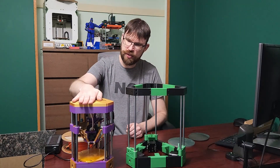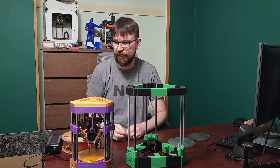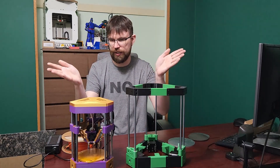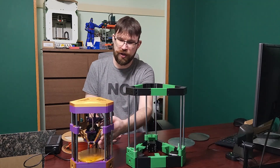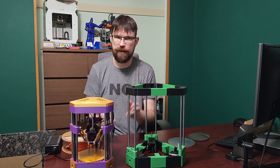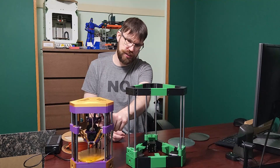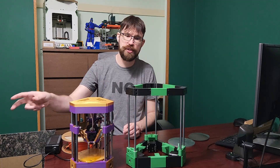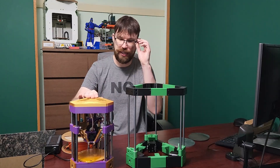If you've seen my previous video, you'll know that I designed this little tiny delta called Min. This design is complete. For the most part, there's not really much that I would change on this. It's a nice little tiny compact toy printer, I guess you could call it. Very happy with it. About the only thing I would probably change is the arms. I'll talk about the arms a little bit later.